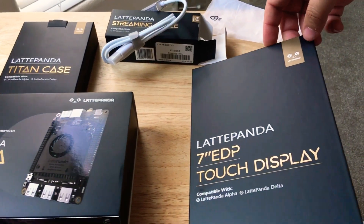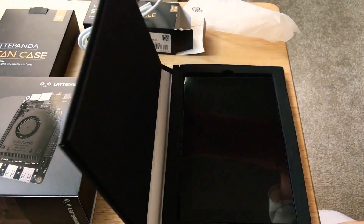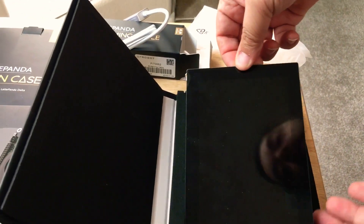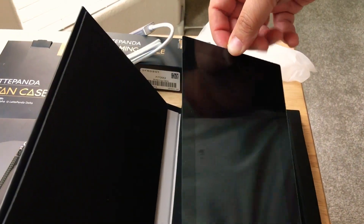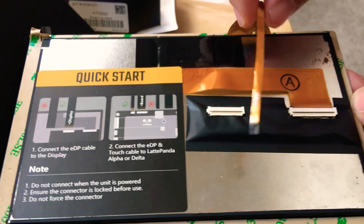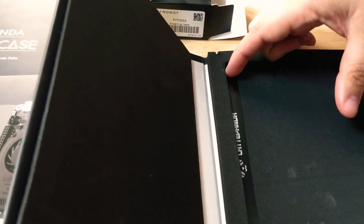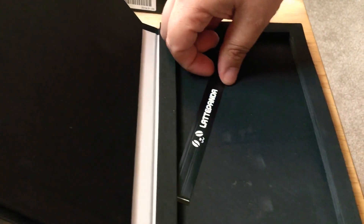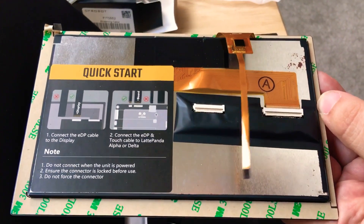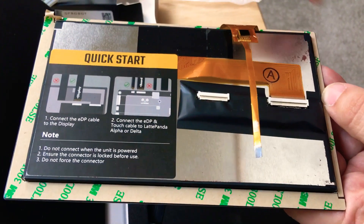This is the LattePanda EDP 7-inch touch display. It has several connectors on the back — it's all electronic on the back with no covering. Here are the two connectors, and there's another one right here in the box. It's very thin, so you have to be kind of careful with it. You slip that into this port right here and then plug it into the LattePanda. You can attach it with the sticky part to something.